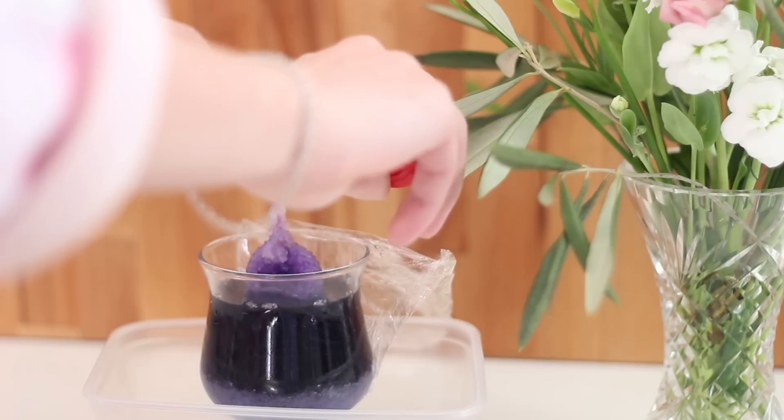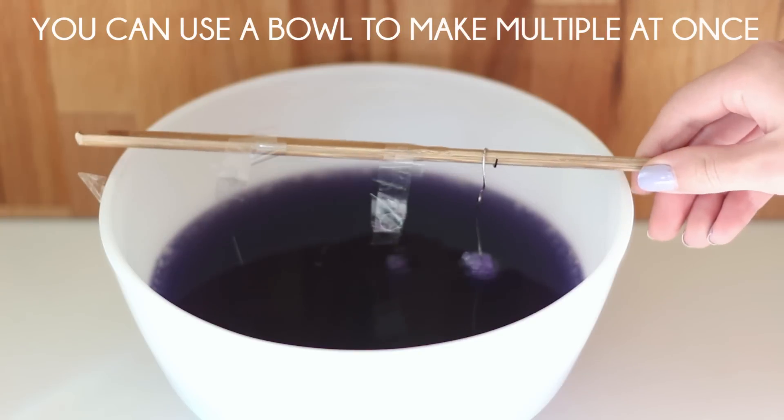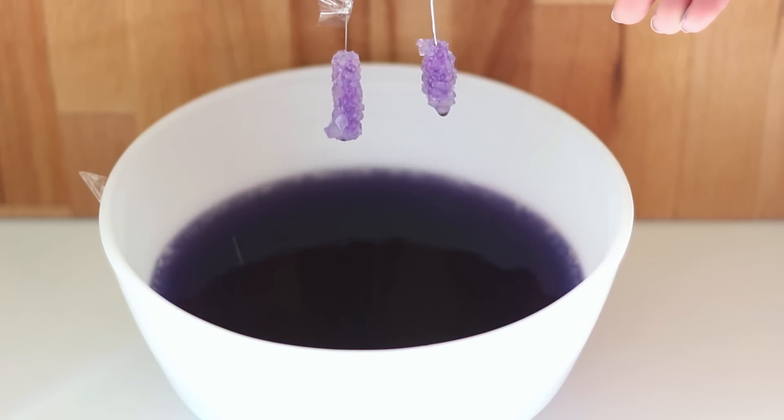Then you just leave them for 12 hours. I like to make them at night and then leave them until I get up in the morning. And then bam — you have this awesome exciting crystal! When you first pull it out it's going to be a lot darker, but when it dries it lightens up a bit.